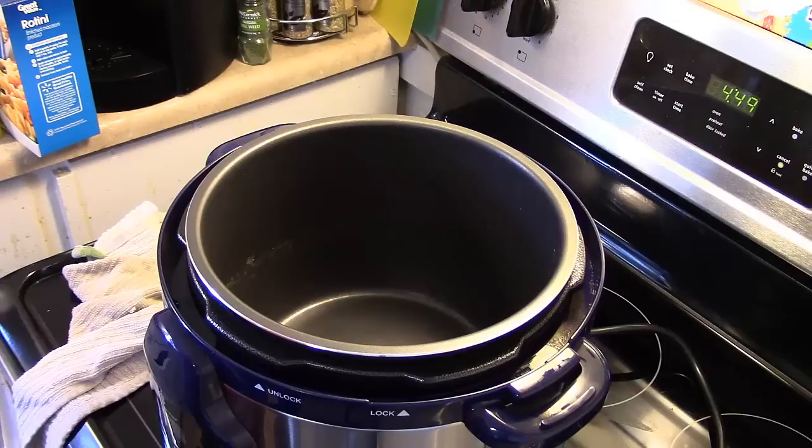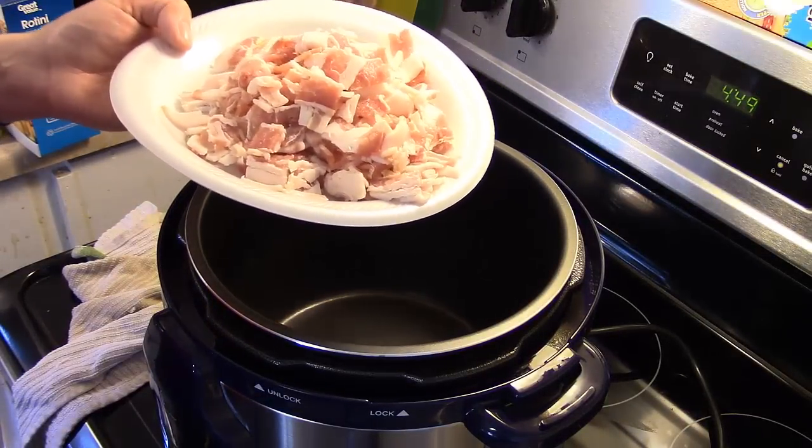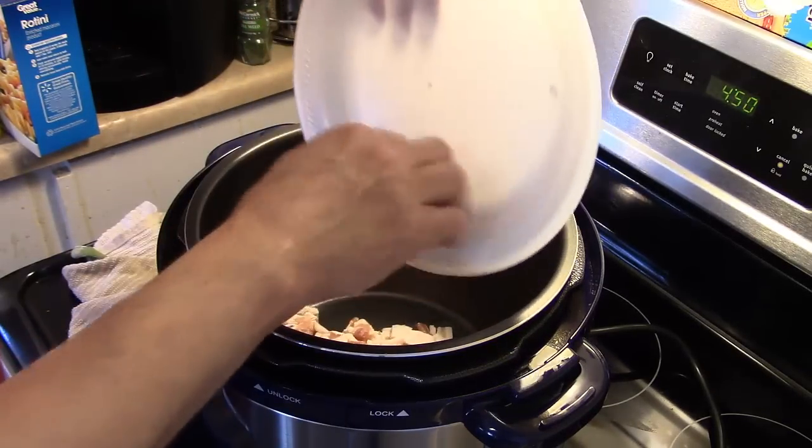I've set this on a sauté/brown setting. If your pressure cooker doesn't have that setting, just go ahead and leave the lid off and put it on high. I have ten pieces of sliced bacon that I cut into small pieces. I'm going to put this in and brown it up, and when it's browned I'll be back.